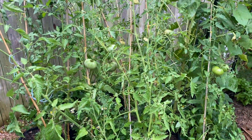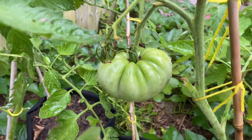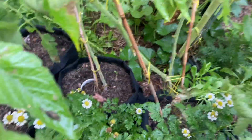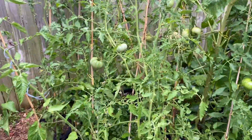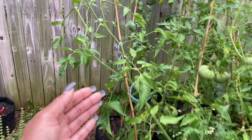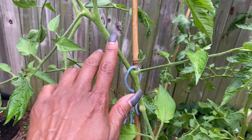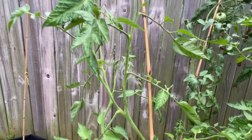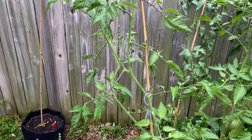Over here is another tomato section. Look at this big guy back here — it's huge! I'm pretty excited. Not sure exactly what that one is. I've kind of got out of my routine of tying them up. That's the last time this has been tied and there's a whole sucker right there. It's hot, y'all. It goes all the way up and it hasn't been tied, so I do need to get to that.